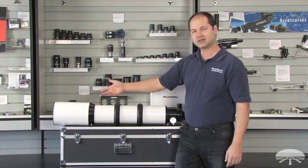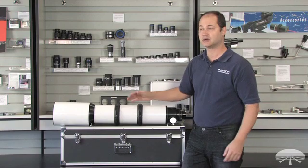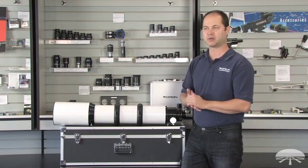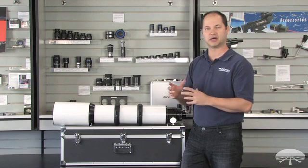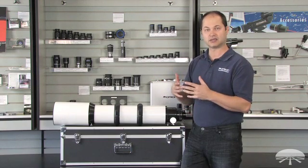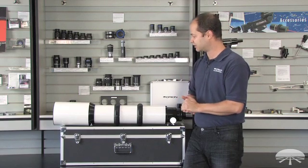It's 130 millimeter F7, that's 910 millimeters. So a nice medium long focal length, great for visual, great for picking up most deep sky objects on a large format CCD or DSLR. Overall a very nice, well-rounded focal length.